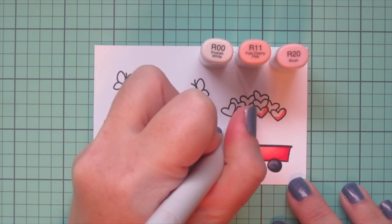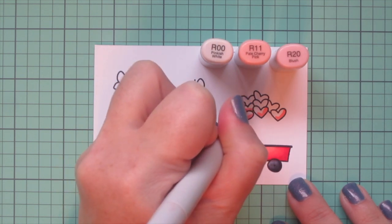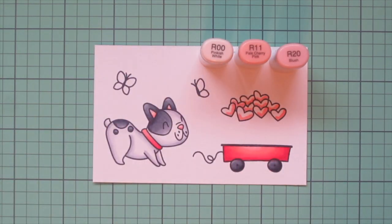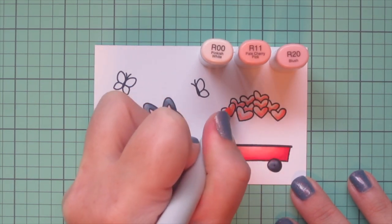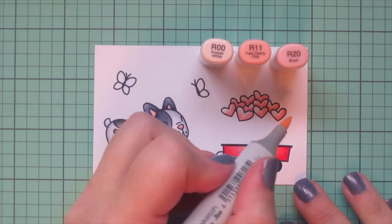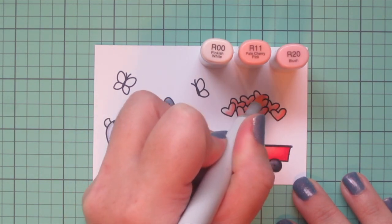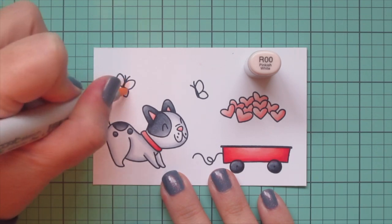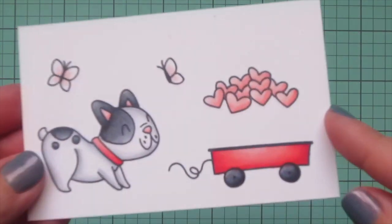I moved on to R00, R11, and R20 and used those shades to color in the little dog's nose and the inside of his ears. Now I'm doing this little pile of hearts — I wanted them all to be the same. I used the R20 as my darkest, putting the shading a little more on the right hand side and keeping the highlight toward the top left. For the butterflies I wanted to keep them pale, so I just used a little R20, flicked that in and let it fade into the white. Then I trimmed these images out with their matching dies.